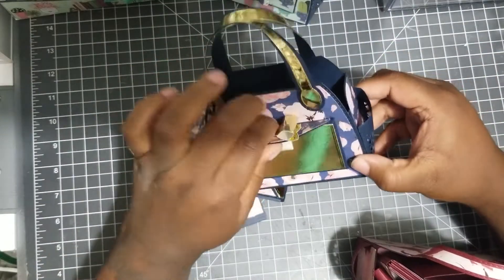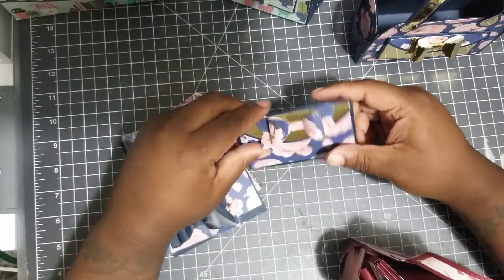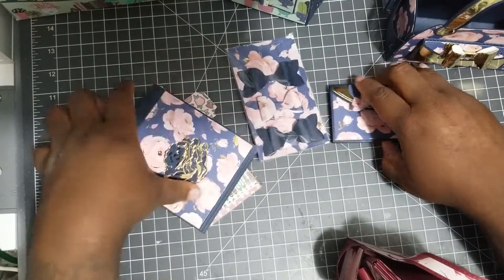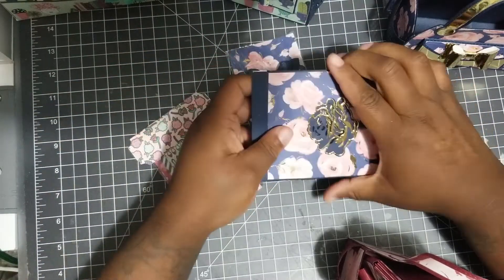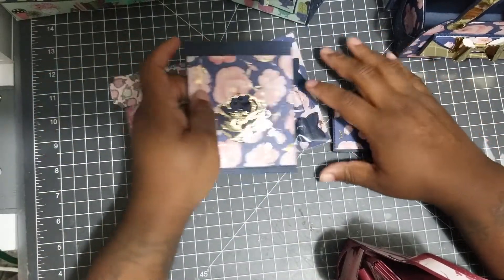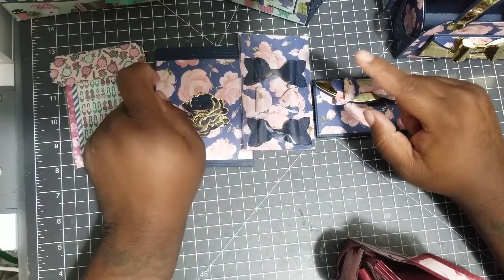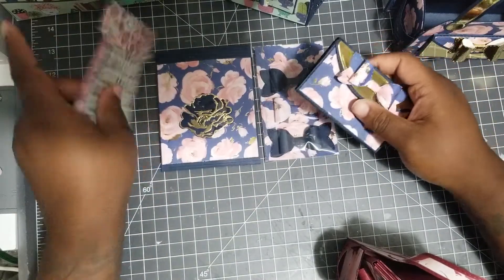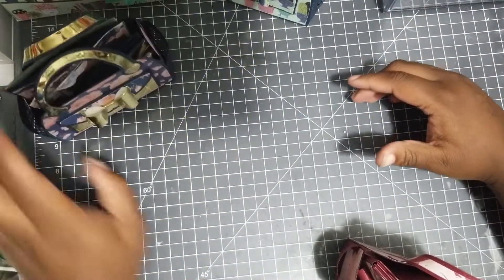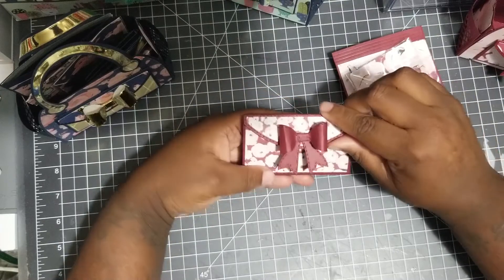You'll be getting the wallet, these bows, these beautiful flowers, and these bags. I'm also going to put some washi tape and a sequin mix in. So basically you have one of everything — except the bow card. That's the blue one. The burgundy one has the wallet, a sequin mix, bows, and flowers.